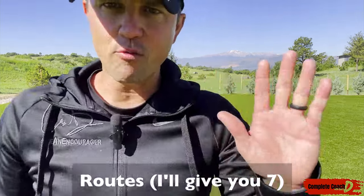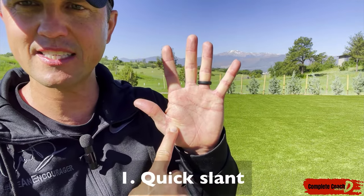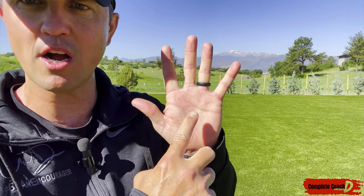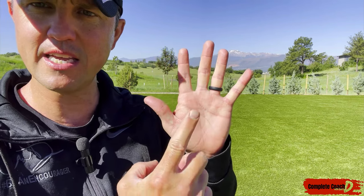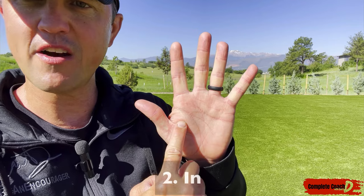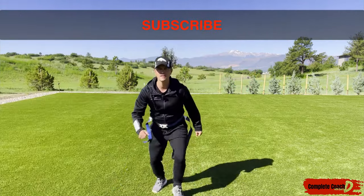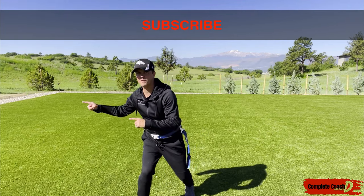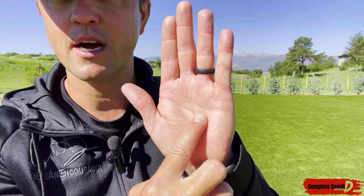Let me show you five different routes on my hand. Number one is what's called a quick slant — the quarterback is here, I'm here, and all I'm going to do is run right across the front. That's a slant. Then we have an in — quarterback's here, I'm here, I'm going to go about three to five yards and cut in. This is a 90-degree angle. I want you to act like you're going that way and then cut — that's called an in. Go up, cut in, boom, get the ball.